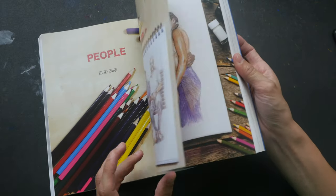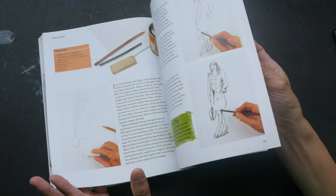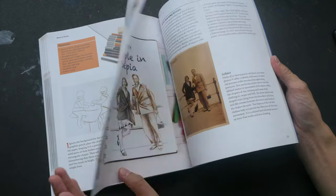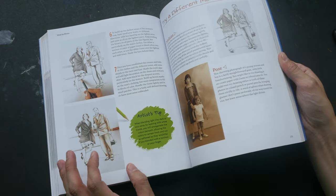There is also a section on how you can draw people. Flipping through, the poses are quite good and quite nice — not static at all.